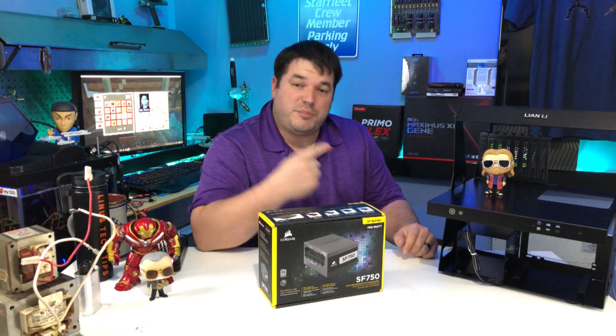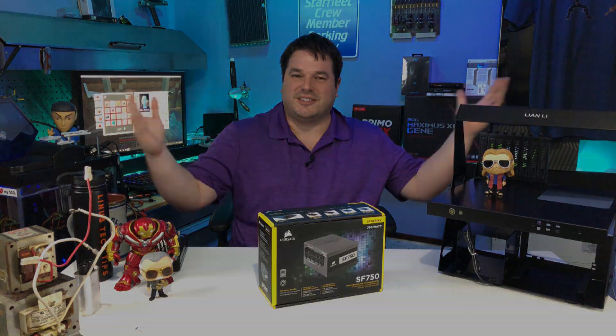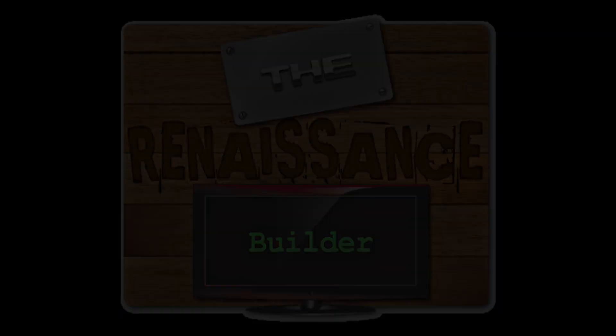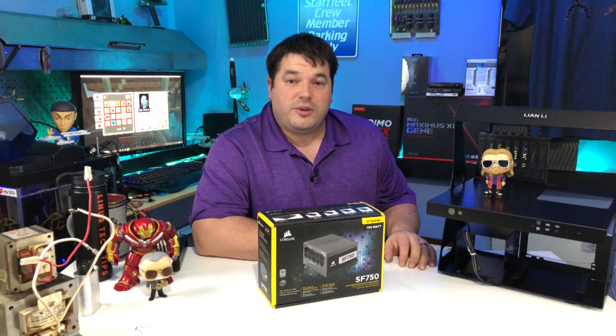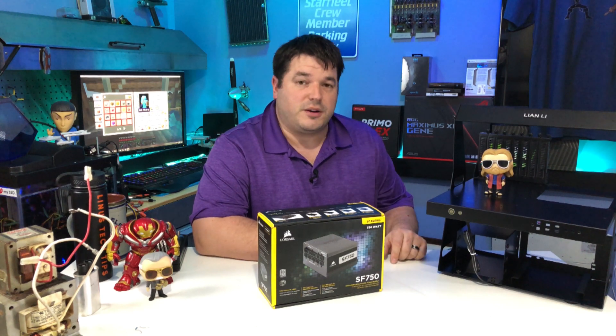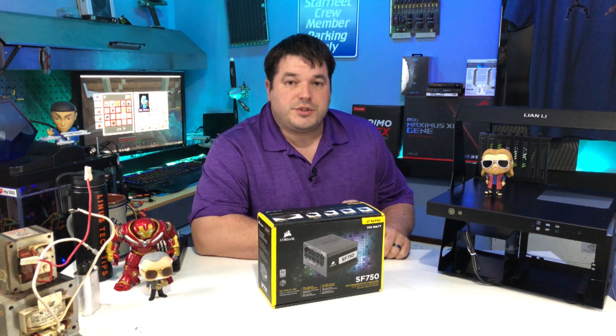Time for part two, the power supply. I'm Alex, and welcome to the Renaissance Builder. Welcome back to this several part series — I don't know how many there'll be — but welcome back to the series about building this computer, and we're on to the power supply.